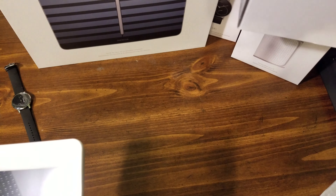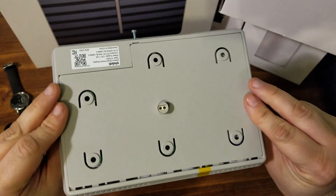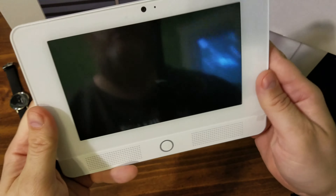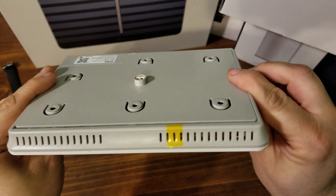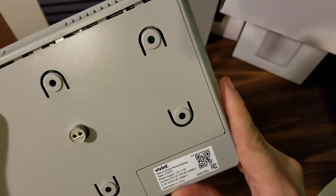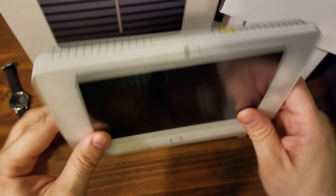Let me move the box off to the side here. It's really thin. That's really about it.